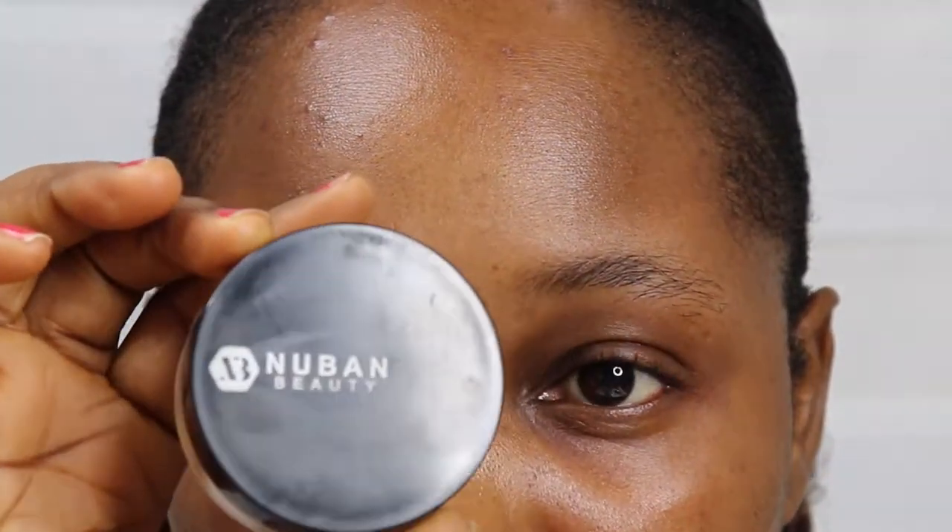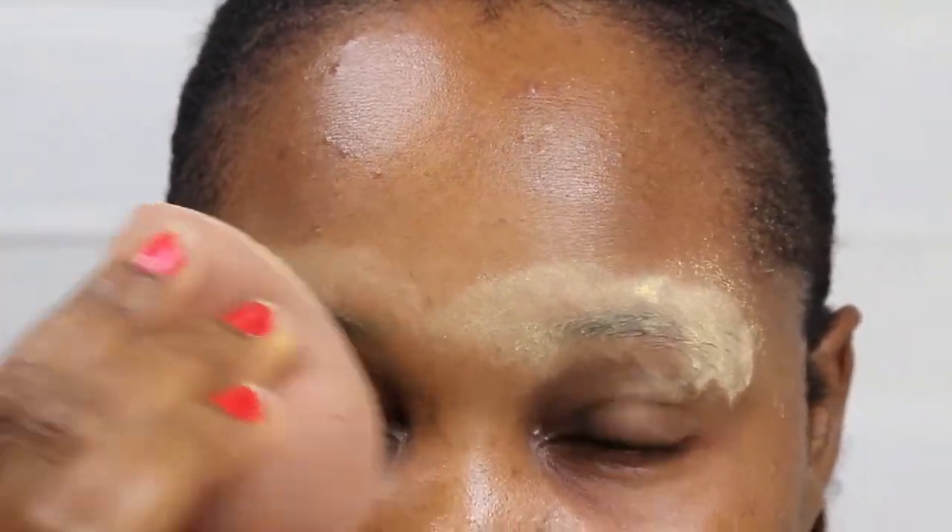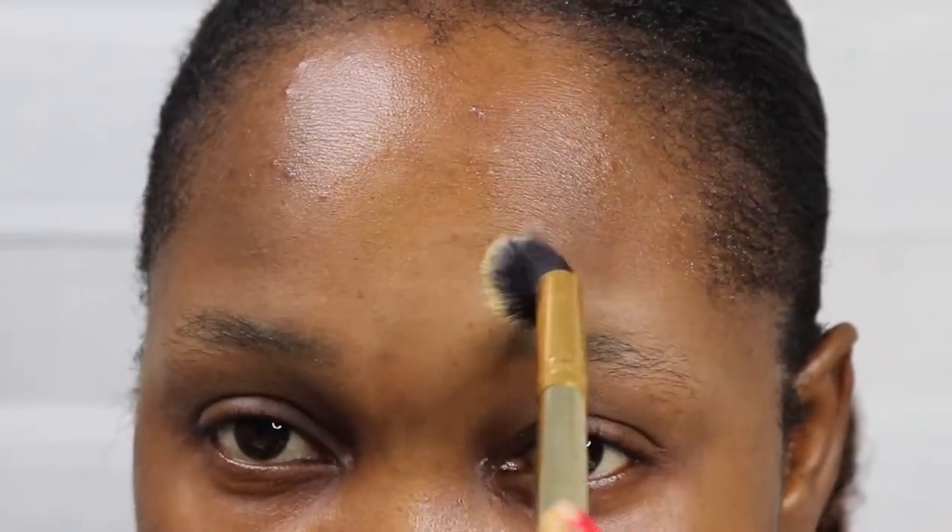This will make your brows last really long — you can skip this step, it's optional. Then this is a setting powder from Urban Beauty. This helps to mattify my brows so that no oil comes through throughout the day. You press on the setting powder and then dust off the excess.